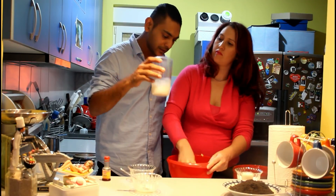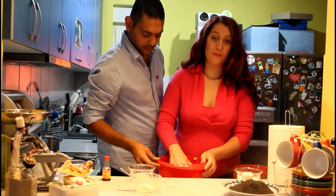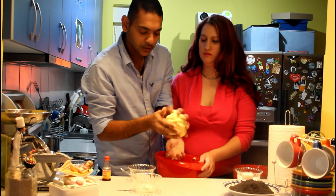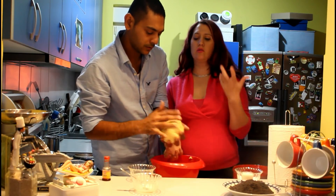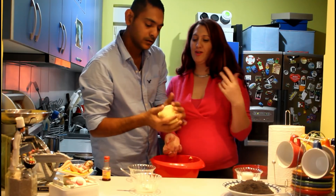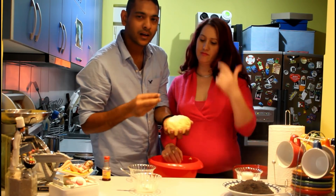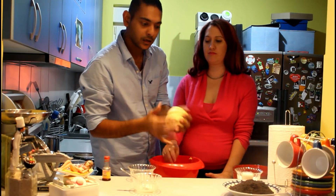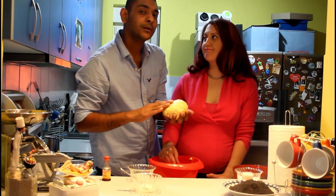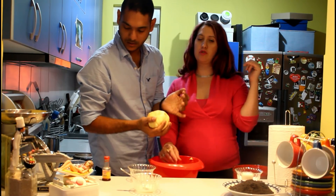And we are going to add the milk and mix it. The dough should be like this — it is soft and should not be sticky. If you think it is sticky, add a little more flour. We are going to wrap this and chill it in the refrigerator for half an hour.